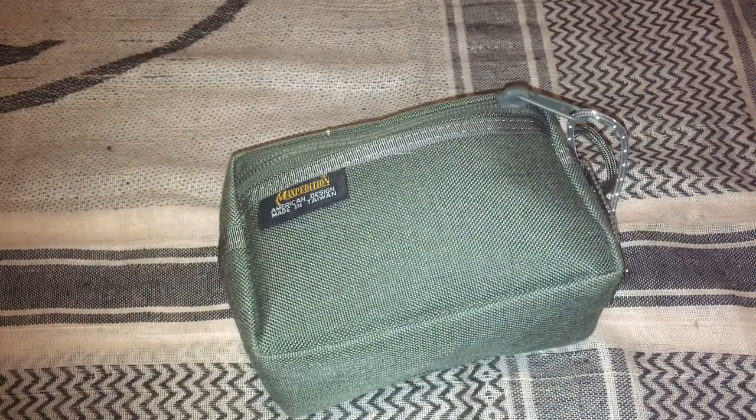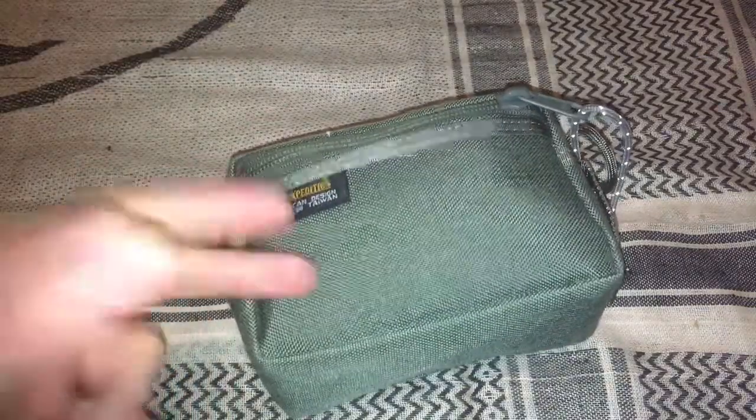What's going on guys? Today we're going to talk about my kit and it's kind of a three-in-one kit. It is my first aid kit, my repair kit, as well as my hygiene kit.